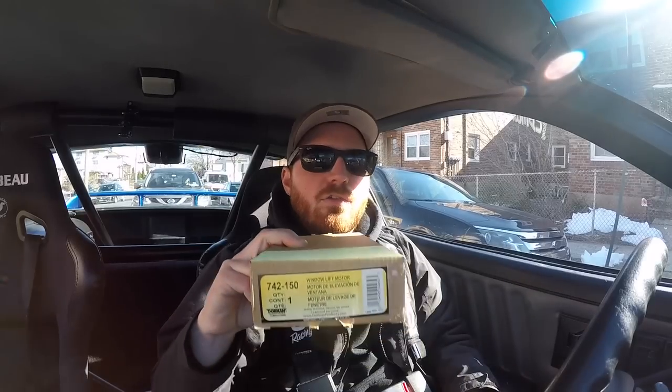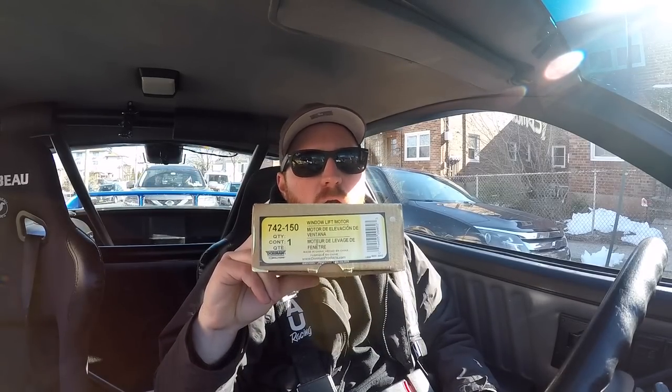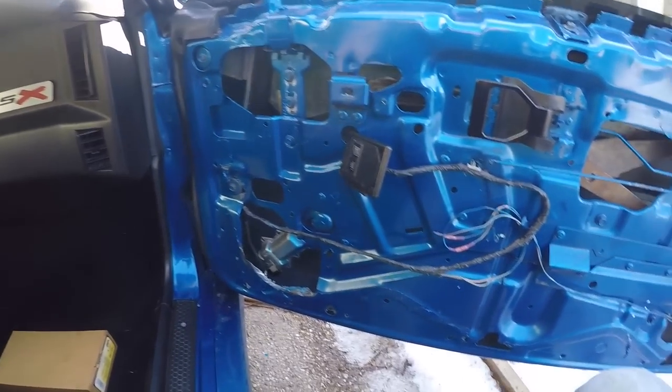Hey guys, welcome back to the channel. I'm on my way back from AutoZone — I just picked up a passenger side window motor for the car, and that is what I'm going to be installing today. Here's the part number right there; they had this in stock, it cost me $35 with tax. I'm going to head back to the house — I still have my door panel off from last time and my window is still stuck down.